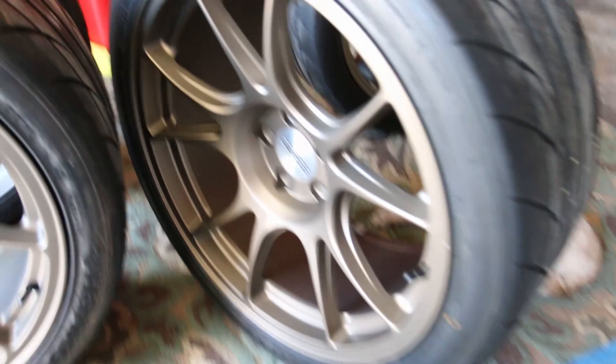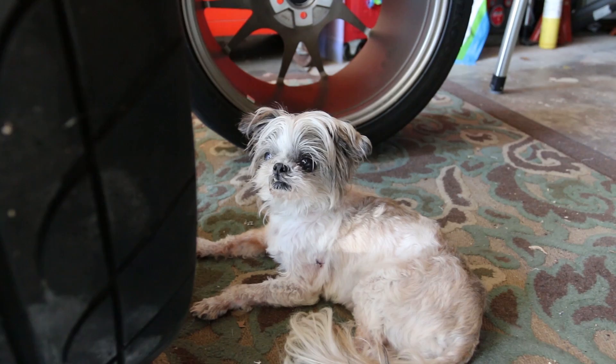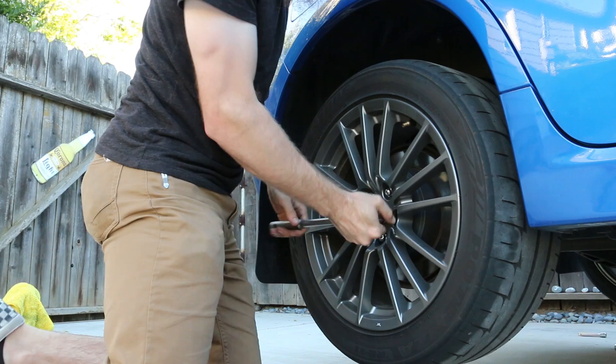Check it out guys — it's Wheel Burt! There he is, little dude hanging out in the wheel. Wheel Burt, what up dude? Damn, those things are on there pretty good.